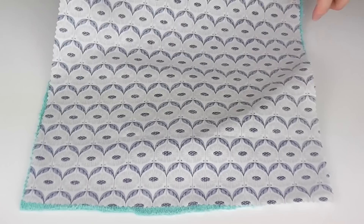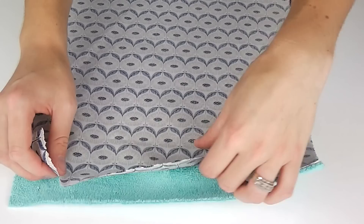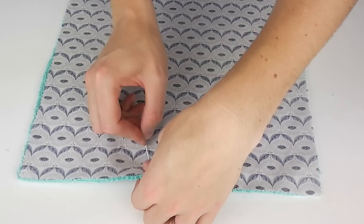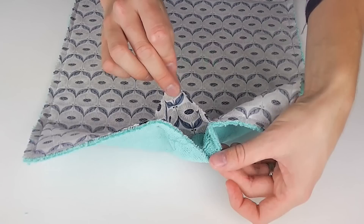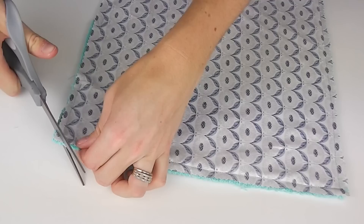On your work surface lay out one interior piece good side facing up, and on top of this place one exterior piece good side facing down — your good sides are now together. The type of microfiber cloth I use, the fabrics stuck together with static alone; if yours don't, pin the two layers together. Mark or pin a small gap at the top of each square, large enough to get your hand in to turn the fabrics the right way out once sewn. Sew from one pin around the entire edge of the square using your sewing machine footer as a guide, stopping at the next pin, back-sewing at each end, and repeat for all squares.